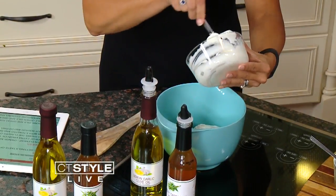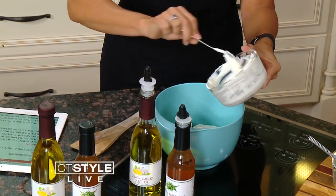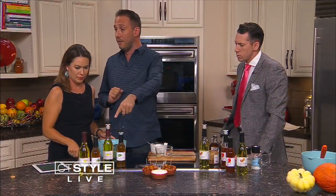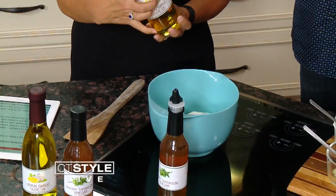Now the same thing that Ryan did — we want to balance out some sweetness and some savoriness. But remember, Ryan was doing high temperature cooking so we were using a grapeseed oil. You're doing low temperature, so we need olive oil. In this particular case it's going to be our lemon garlic olive oil. Yeah, that's ready to rock and roll — just put that in there.